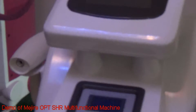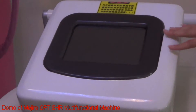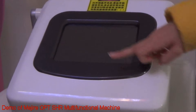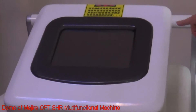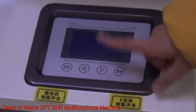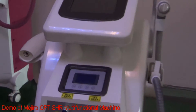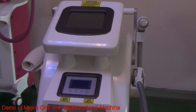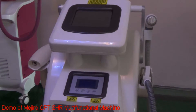It has two operating screens: the 8.4-inch colorful touch screen for the ELITE, IPL, and RF system, and the 5.7-inch LCD blue screen for the laser system. You can do ELITE, FACULIF treatment, and laser treatment for customers, all at the same time with only one machine to save time and cost.